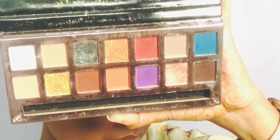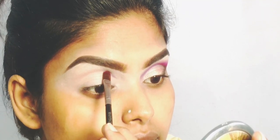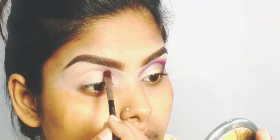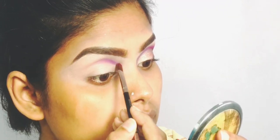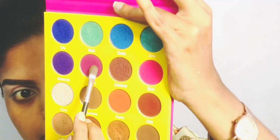Using a thin brush, we tap the product onto the eye socket halfway, using a tap-tap motion. When the brush is almost empty of product, we blend it to create a nice transition. Here we have the Juvias Place Masquerade palette.